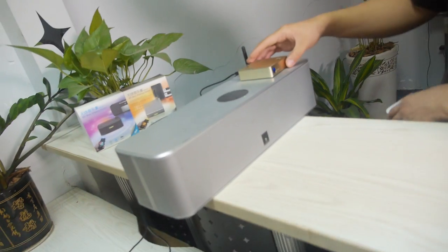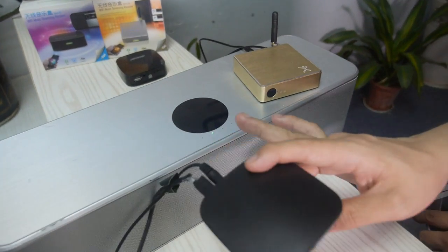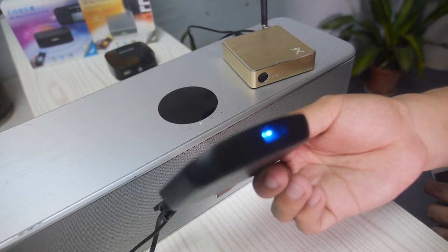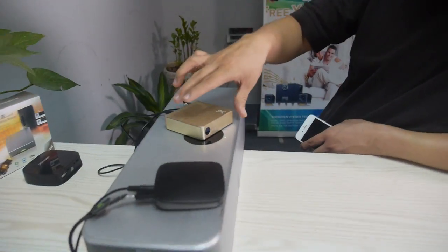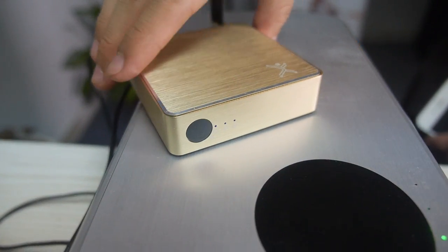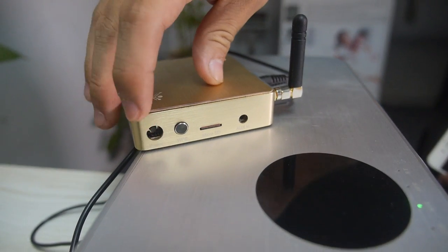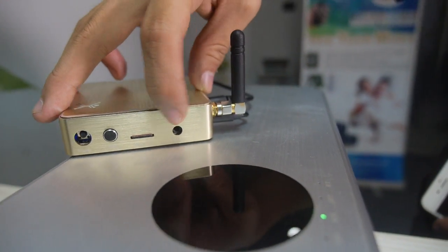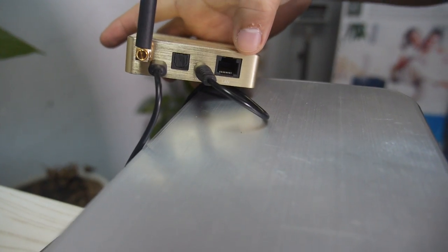We have seven models for this type of device. The aluminum one has every possible interface capability, and this one is a practical version with a few more ports. On the side we have a power button, WPS, a microSD card reader, and line-in. On the back we have an optical output, stereo output, an ethernet port, and an infrared receiver with remote control.